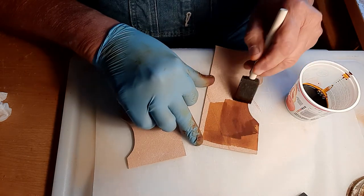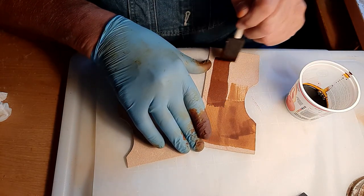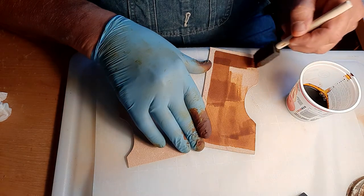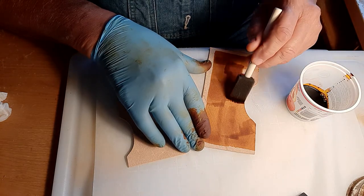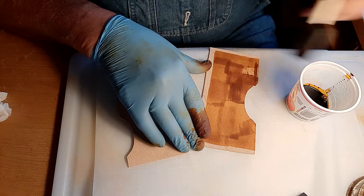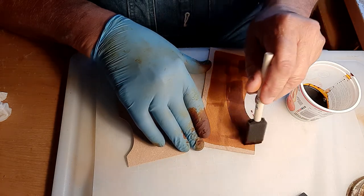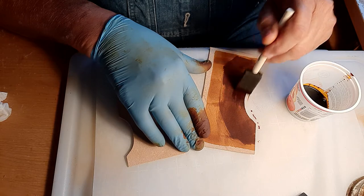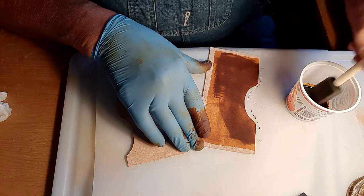I used to just use a Q-tip to do this but good goo, that took forever. I still use the Q-tips for the edges and things like that. The reason this doesn't go all the way out to the edge on those three sides is that's where glue is going to be, and we want to give that glue every chance it can get to penetrate into the leather and stick. This doesn't always stain evenly at first, but as it soaks in it'll look more and more even.